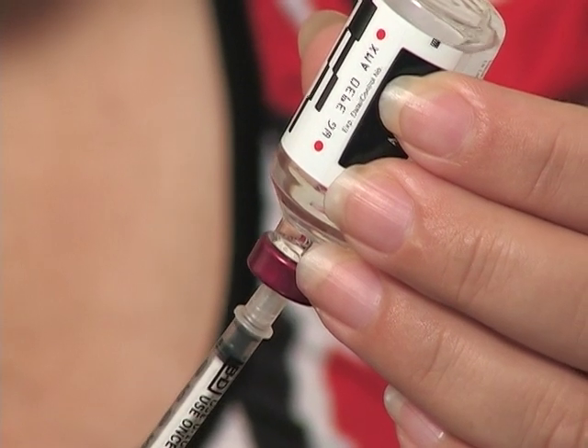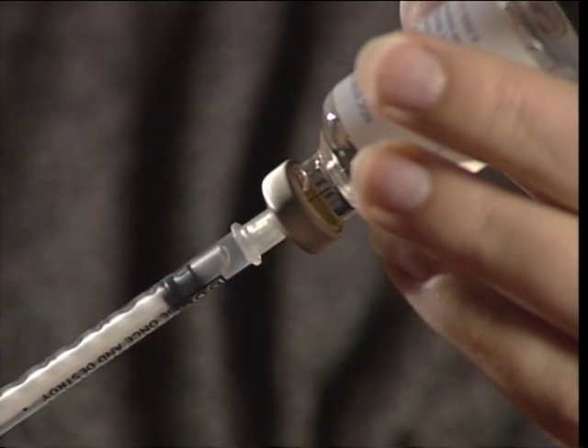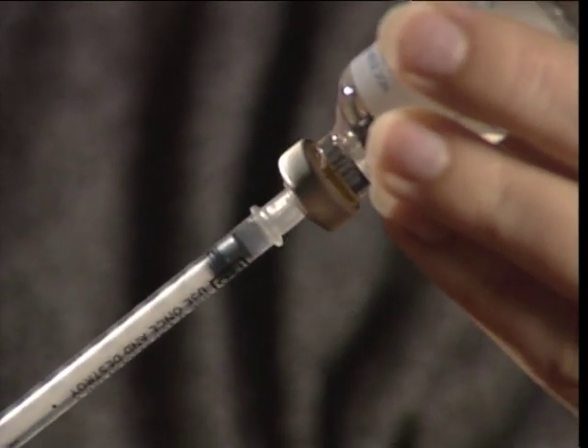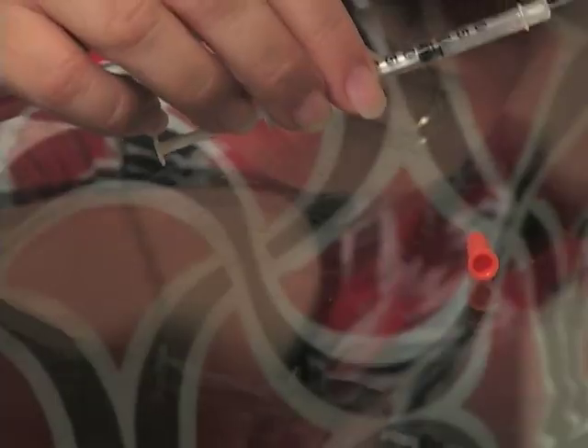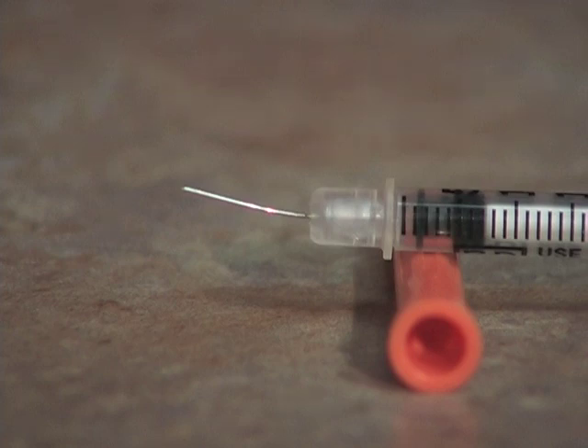Pull the plunger back to the correct number of insulin units. If you see an air bubble, push the insulin back into the bottle and fill the syringe again. Put the syringe down. Make sure the needle doesn't touch anything. If the needle on your syringe is bent, you must discard it and start again.